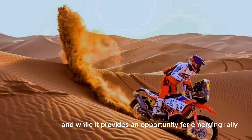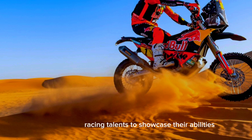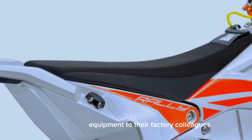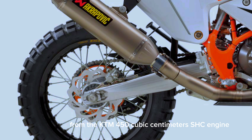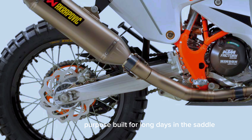While it provides an opportunity for emerging rally racing talents to showcase their abilities, the factory-developed KTM 450 Rally Replica gives racers similar equipment to their factory colleagues. From the KTM 450 cubic centimeters SHC engine to the rider triangle, purpose-built for long days in the saddle,